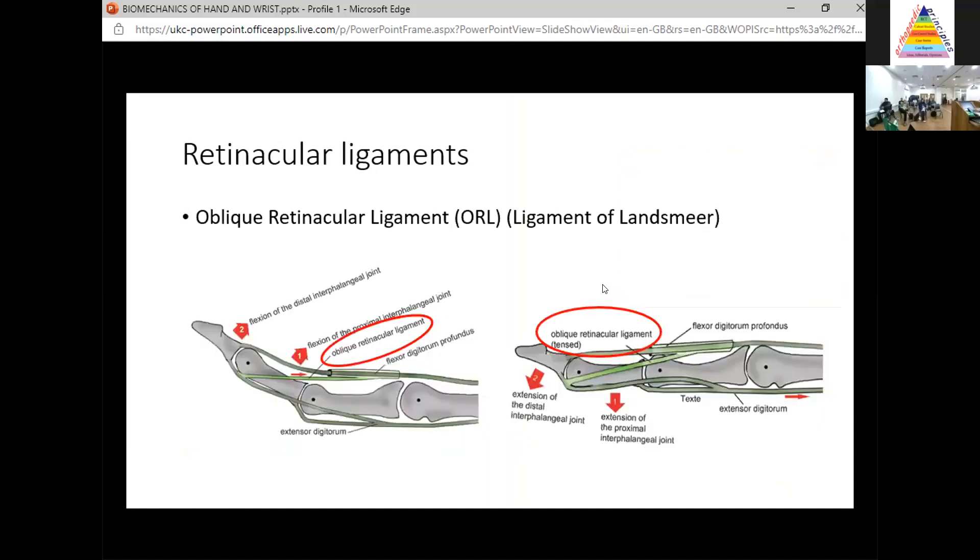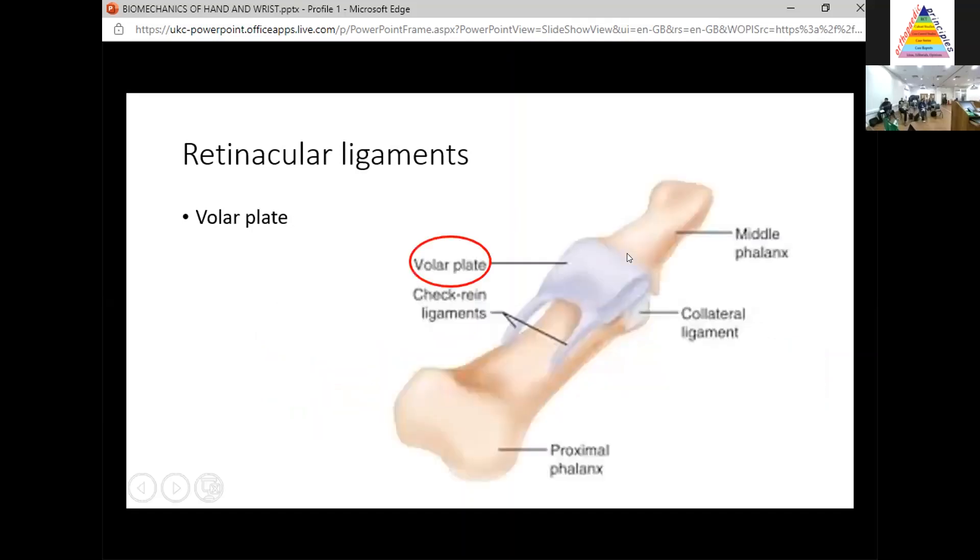The final one is the oblique retinacular ligament — sometimes called the ligament of Landsmeer. It functions as a connecting line between PIP joint and DIP joint motion. When you flex the PIP joint, the ligament relaxes to allow DIP joint flexion. When you extend the PIP joint, the ligament tenses and that automatically allows DIP joint extension. Think of it as a communicator between PIP and DIP joint motion.